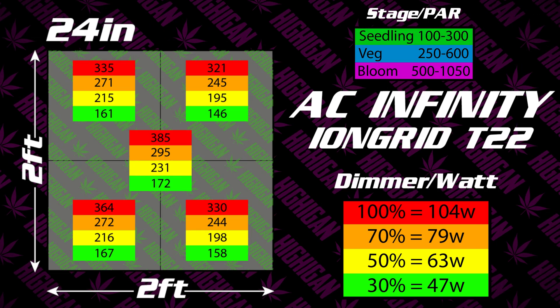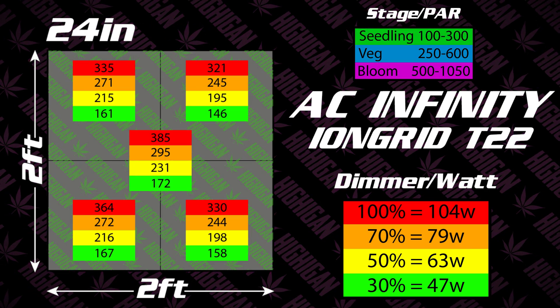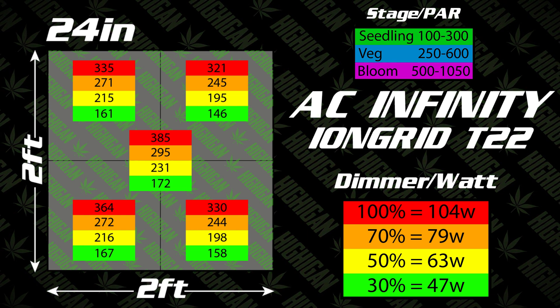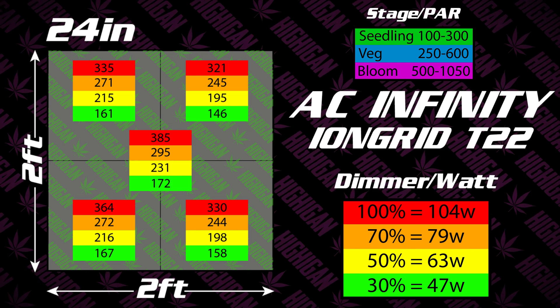As we can see from the chart, looking at the 24-inch height measurements, that's a perfect output from 30% to 100% to carry you from seedling stage all the way up into early veg.